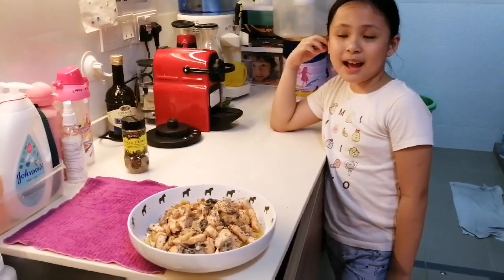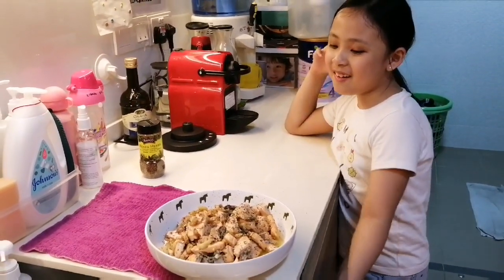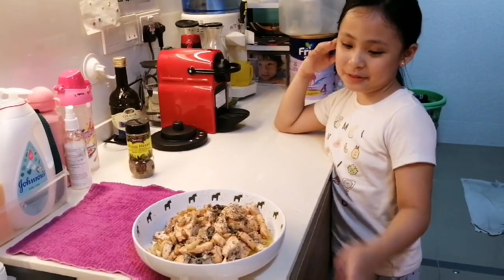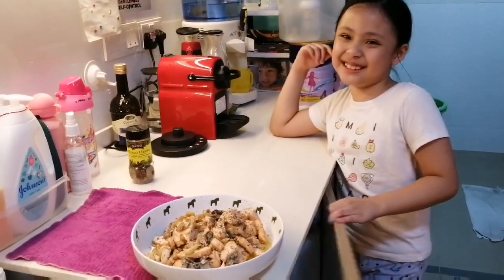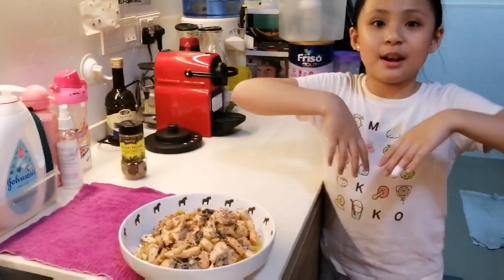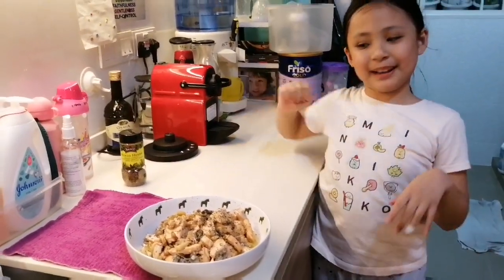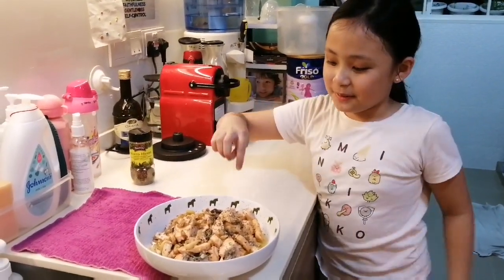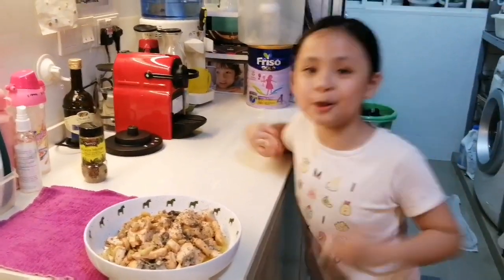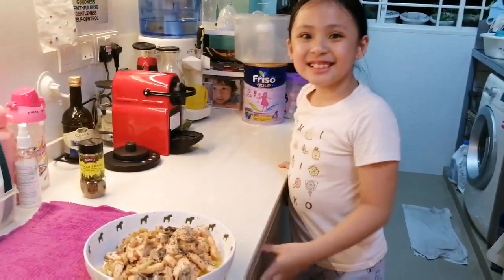Bye guys. I hope you like my cooking of the salmon. I hope you like it and the butter soup — melted butter. I wish it was butter soup. I wish I could melt my whole entire box of butter and it becomes a butter soup. Bye guys. Hope you subscribe and like our channel. Like my herby yummy butter soup. Bye. Watch more cooking videos. See you. Hope you subscribe and like the video. Thank you guys. Bye.